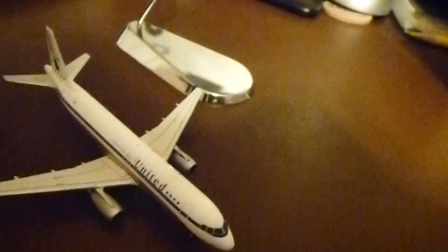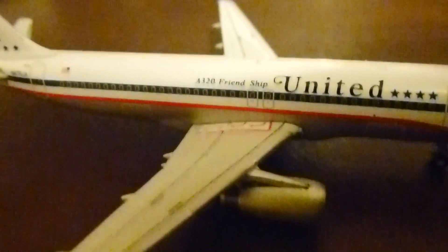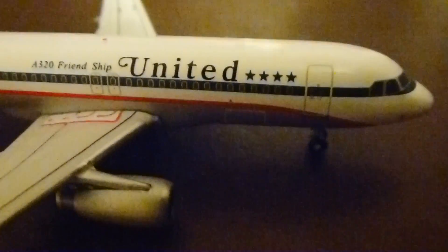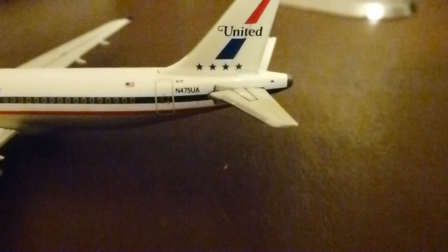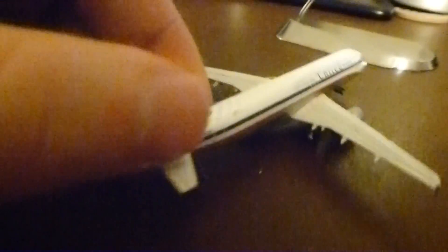I said I'd show you some details from that United aircraft because it's just so cool looking, and I think my last video really didn't do it justice. Look how much better this camera is — the definition is just so much better. You can see that winglet up close with the striping on it. There are nice United titles, stars, and good details. There's the A320 Friendship, cockpit doors, more titling, and of course your United tail and the registration. I'm going to start using this camera from now on.